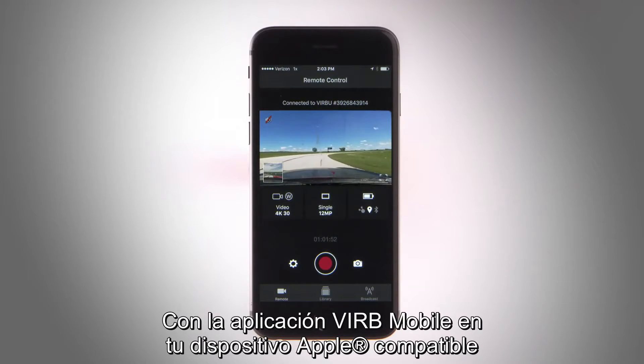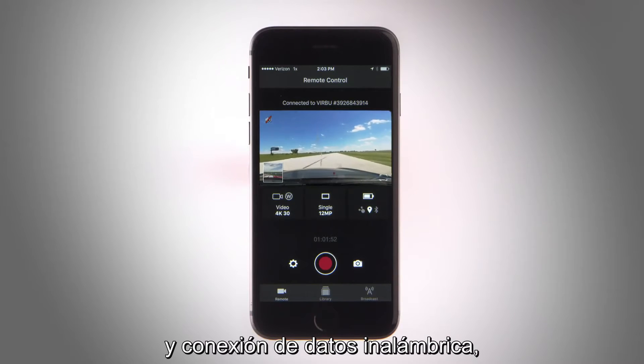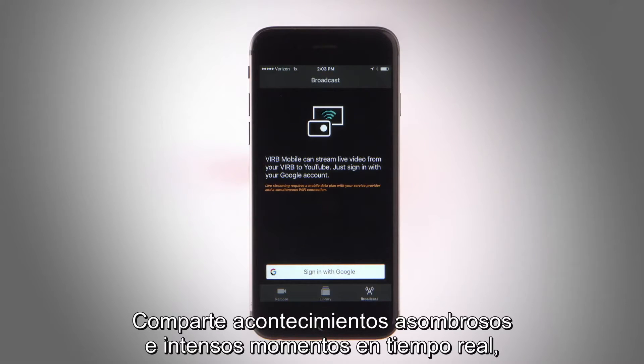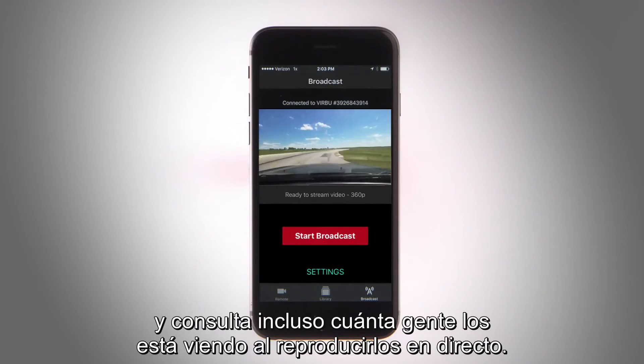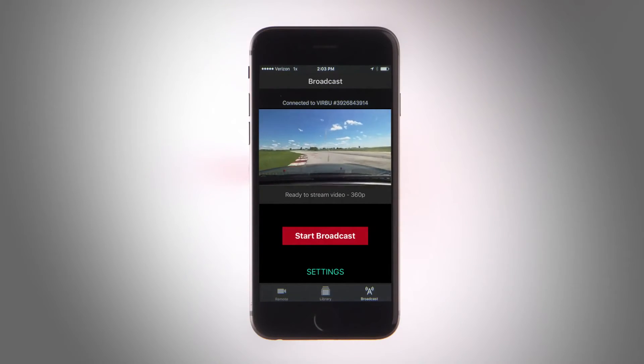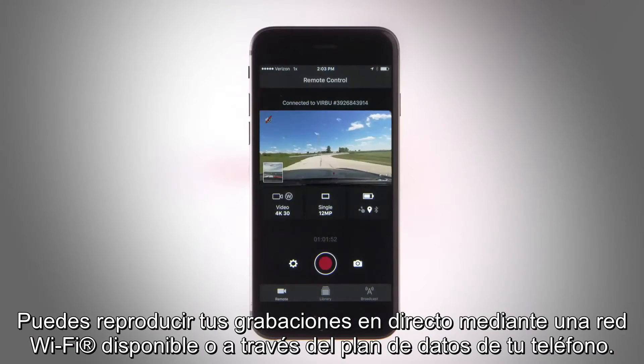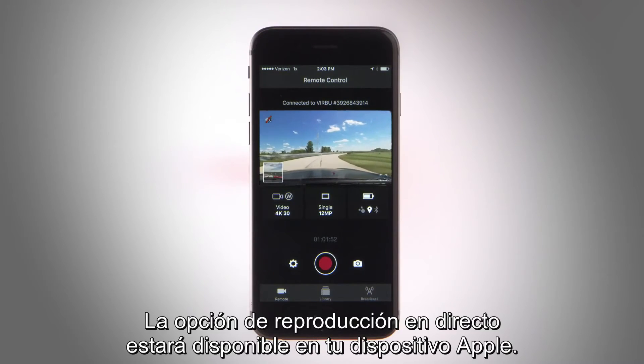With the VIRB mobile app on your compatible Apple device and a wireless data connection, you can instantly stream in high definition to YouTube. Share awesome events and intense moments in real time, and even see how many people are tuning in while you're streaming. You can stream using Wi-Fi if available or using your phone's data plan. The live stream menu option will be available on your Apple device.